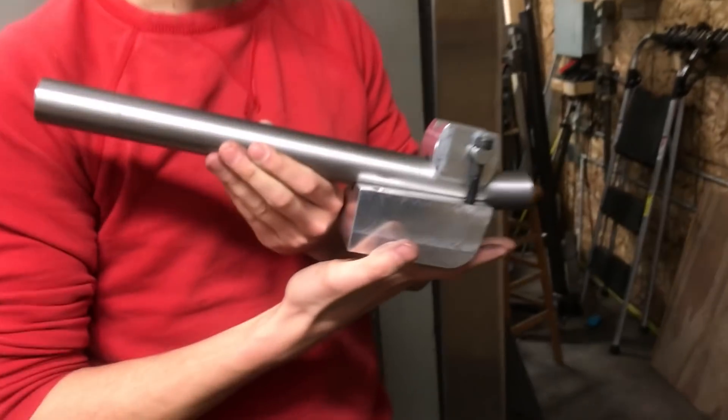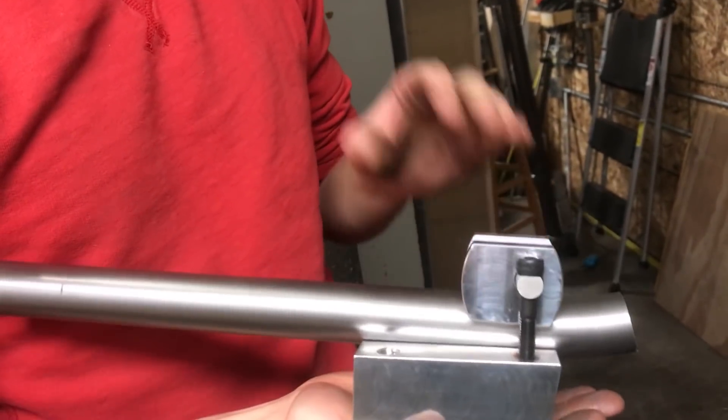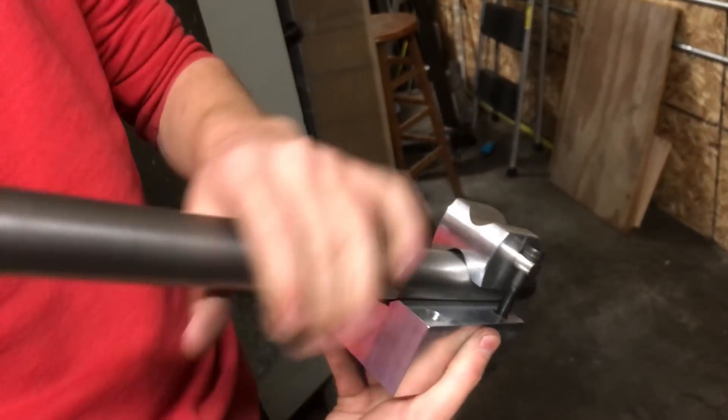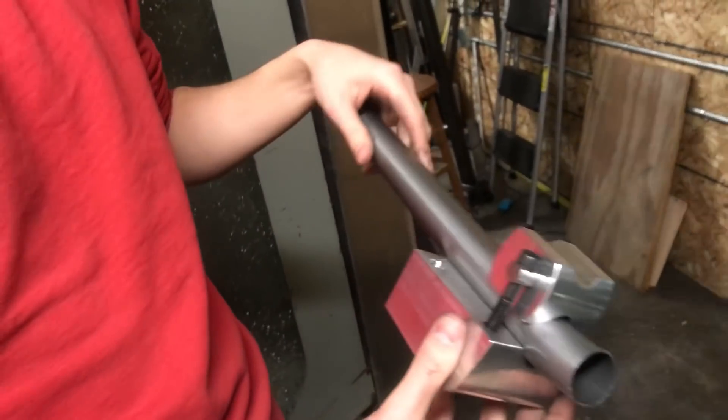This is what I'm going to use to hold the tubes for mitering — this is the prototype for the Miter Daddy. This will be on sale in a couple weeks. It holds main tubes for mitering of different sizes, whether they're round or shaped, tapered or straight. Pretty much all main tubes will fit into this.